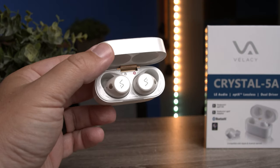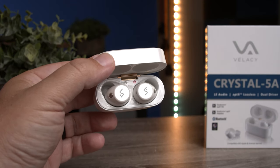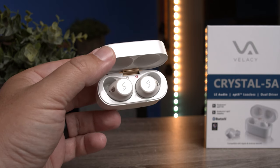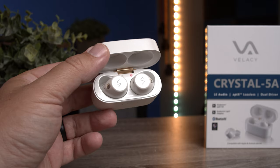The Indiegogo page shows a toggle for the sensor on the earbuds, though I didn't see this even after updating. The earbuds do have sensors, so they'll pause when you take them out and resume when you put them back in.